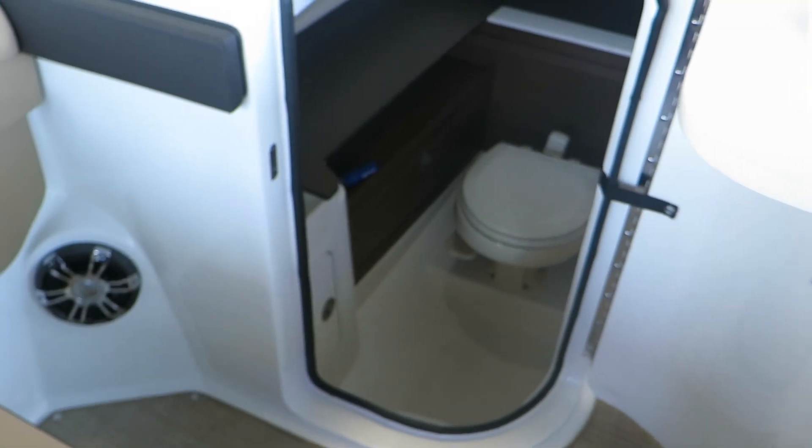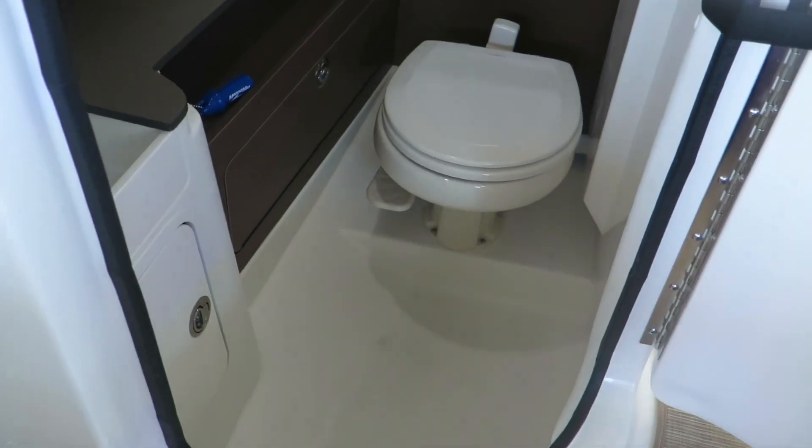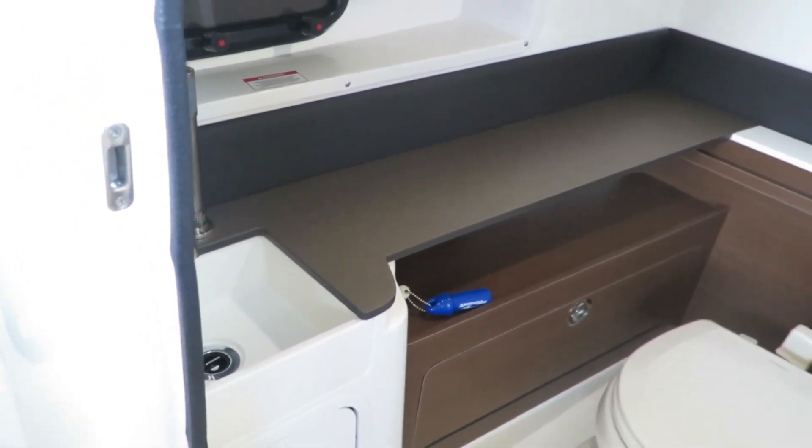This boat has a pretty good-sized head. It can fit in there nicely, with a sink as well.